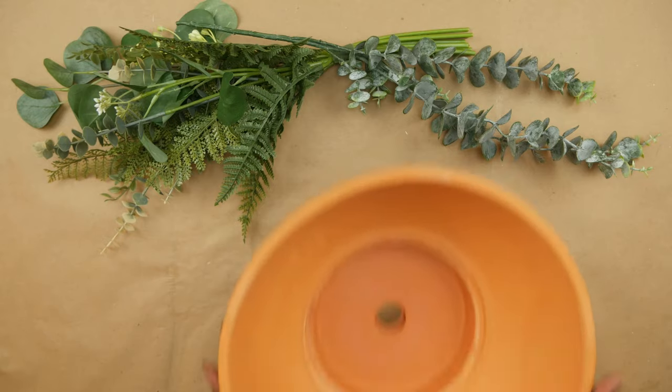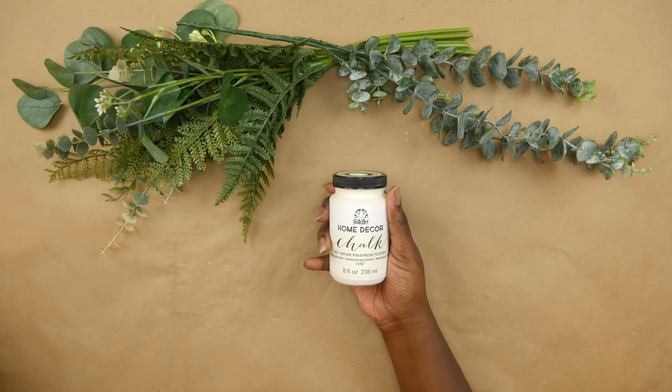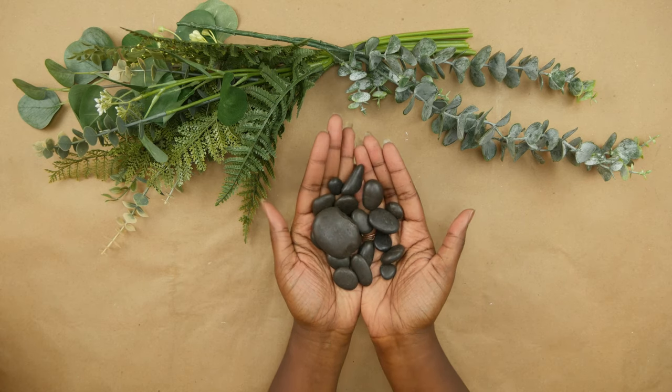For our third and final project, we are making a fire pit — have a little campfire. Leo is a fire sign and I definitely wanted to do something involving actual fire. But this is also an item where you can host people around it and be the life of the party. For this project, you'll need a planter bowl, gel fuel, chalk paint, a spider strainer, and decorative rocks.